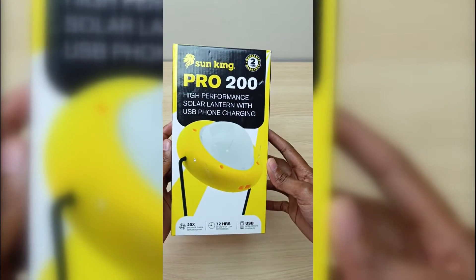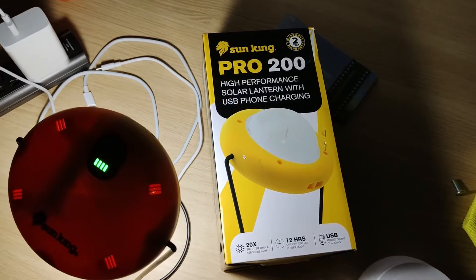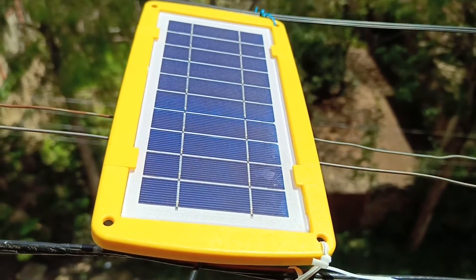I came across this solar package from Sun King while browsing on Jumia and I bought it. The specs of this package, which includes a separate light and phone charger, convinced me to get it.